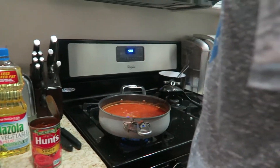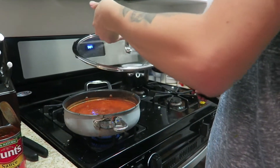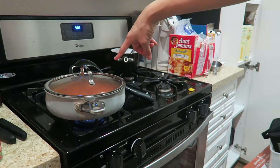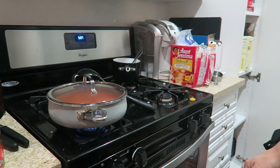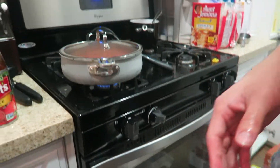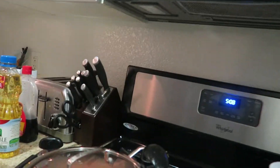That cooks it all the way through. I always let it stay at a boil for a little bit to make sure it keeps that heat, and then I'm going to lower it — not on low, but a little reduced. It's going to be probably about 10 minutes or less.